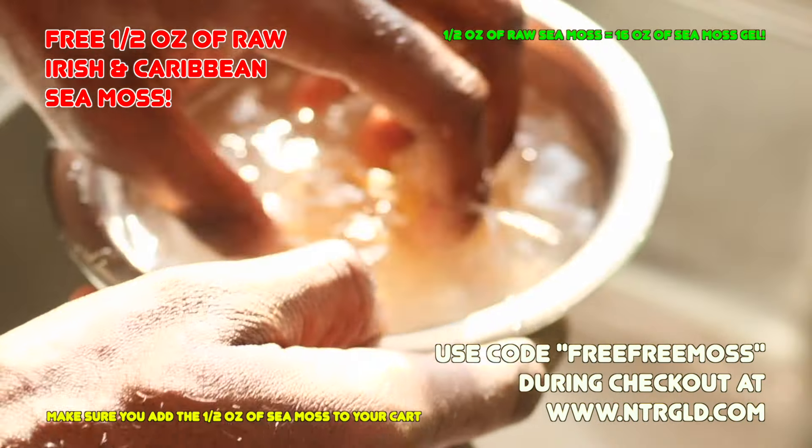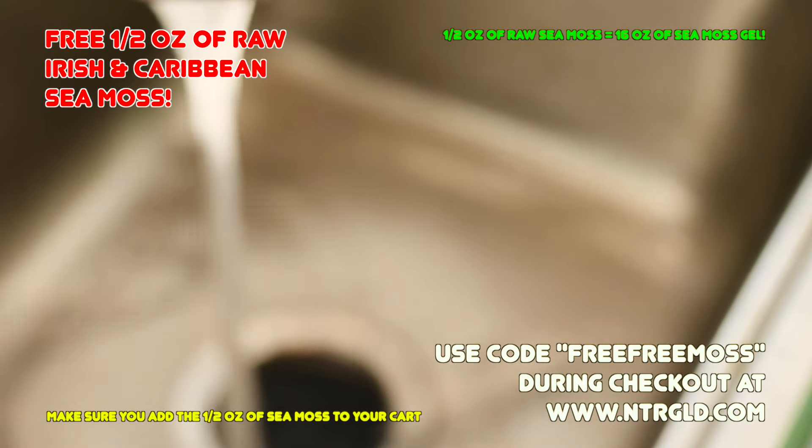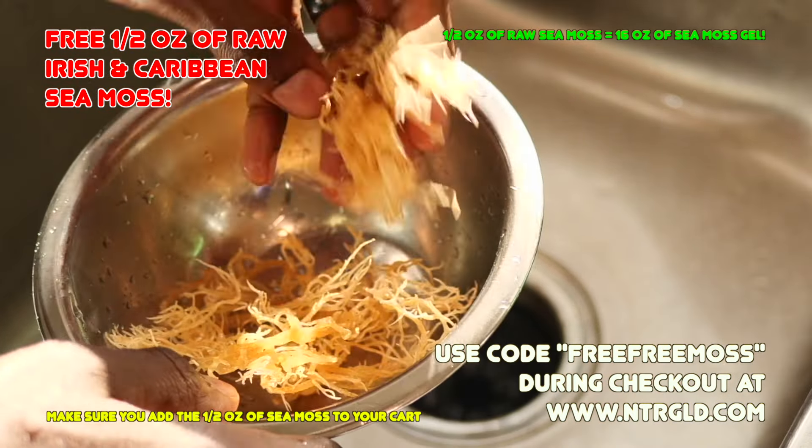First thing you're going to do is take that sea moss — the half ounce — put it into a bowl, and rinse it off to get rid of any of that sea essence, any shells, rocks, or anything of that nature that you don't want blended into your gel.